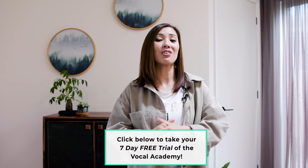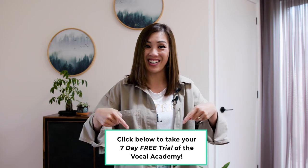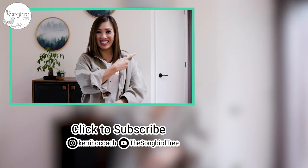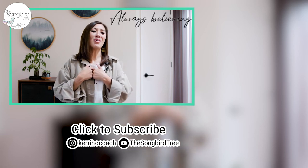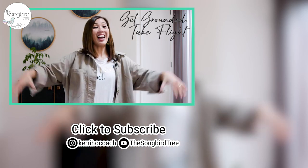Songbird, I'm so glad I got to bust the 'singing with the diaphragm' myth today. If you want the full extended version of today's video customized to male and female range, you can check it out for free by taking the seven-day free trial of the Songbird Tree Vocal Academy — just click on the link below. And now it's time to learn about the top three most common singing mistakes and how to fix them. Songbird, I'm always believing in you — so get out there, get grounded, take a bite, and sing.